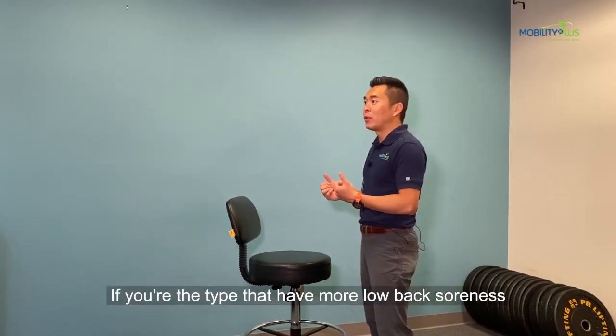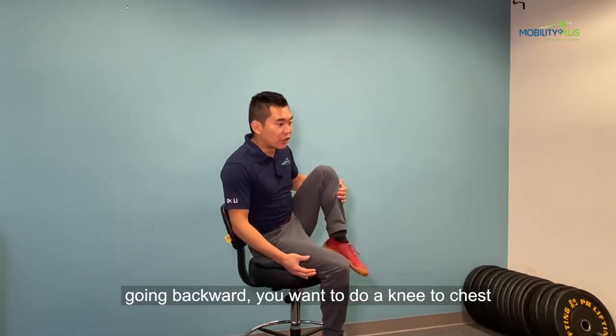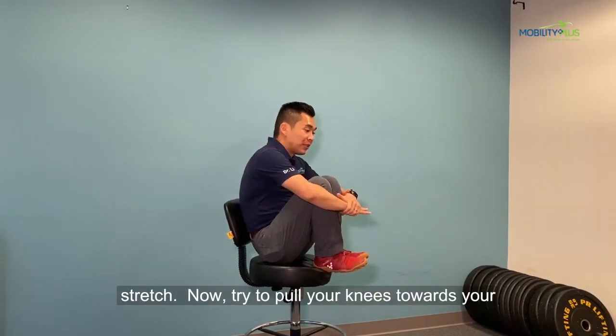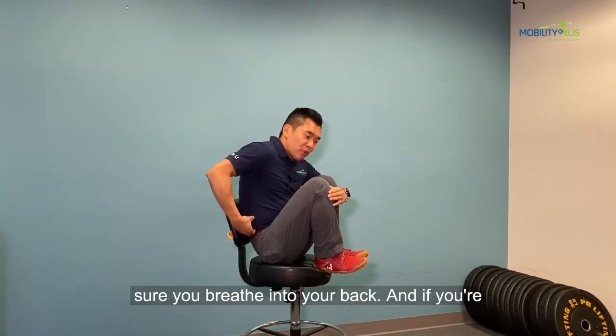If you're the type who has more low back soreness going backward, you want to do a knee to chest stretch. Try to pull your knees toward your chest, and when you hold this position, make sure you breathe into your back.